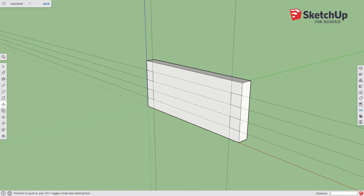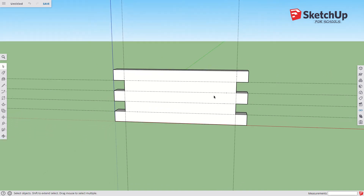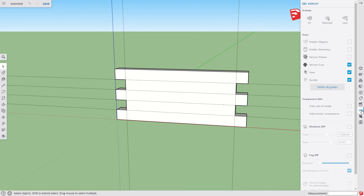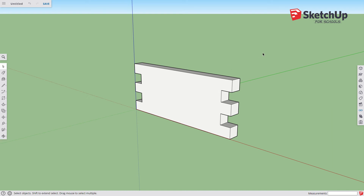We use our extrude tool to make our joinery — click and drag to the back edge, snapping to that line. We come over here and here, using those guidelines to help us. There are a number of ways to do this but the guidelines work pretty easily. Once I'm done, I click View and tell it to delete the guides — we're finished with those.